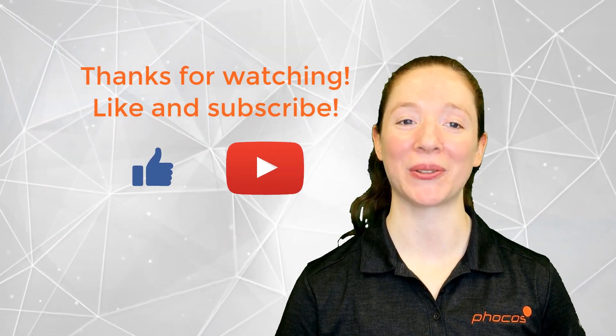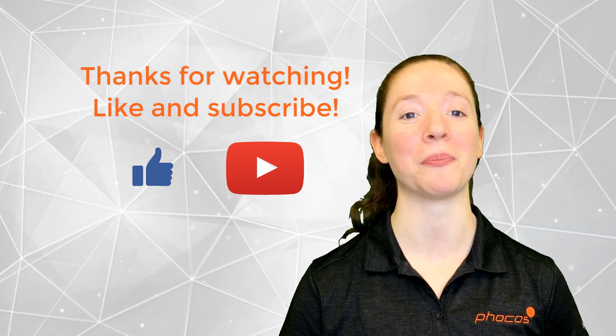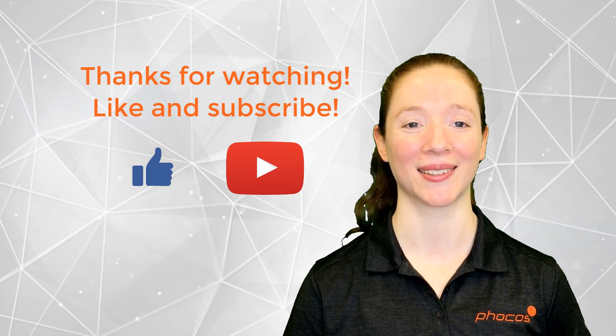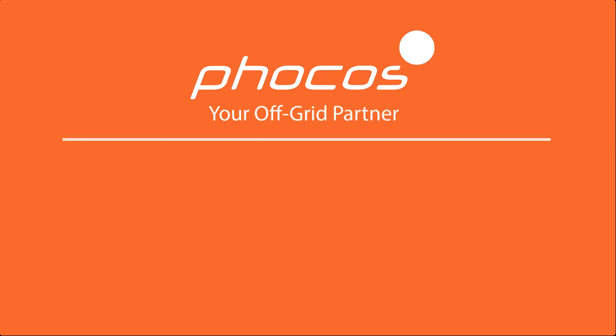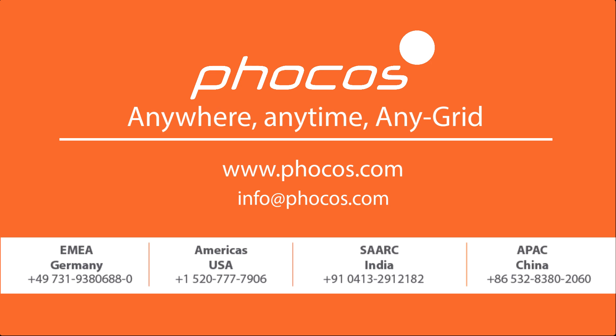Thanks for watching. If you liked this video, don't forget to give it a thumbs up and subscribe to our YouTube channel for more FOCOS tech tips. For more videos and information, go to www.focos.com. FOCOS — making reliable energy access possible. Anywhere, anytime, any grid. We'll see you soon.